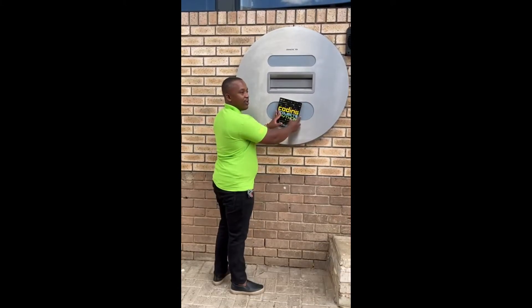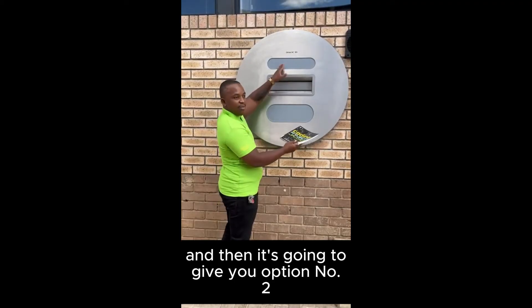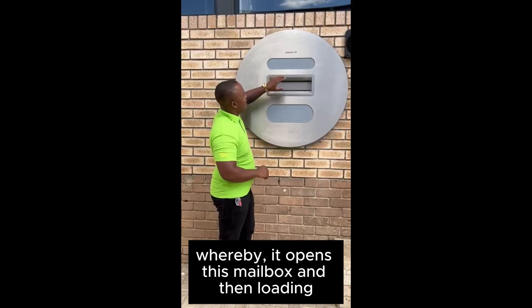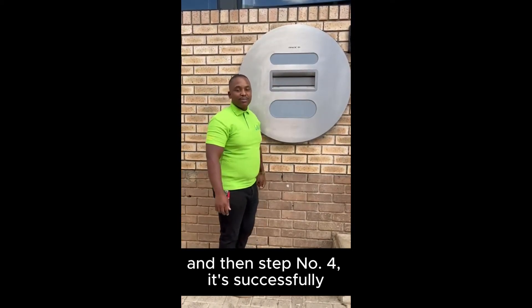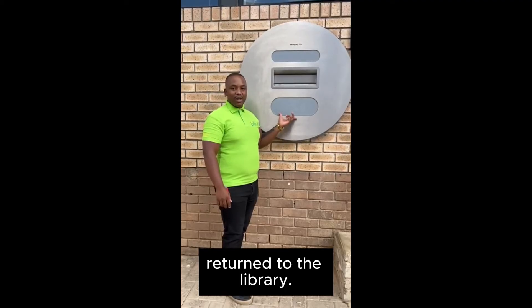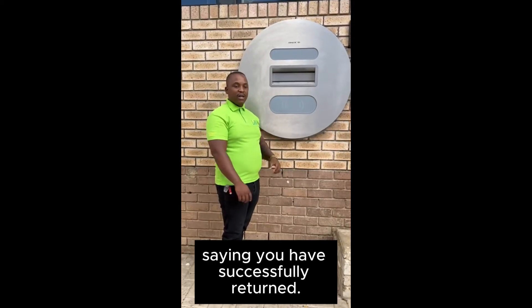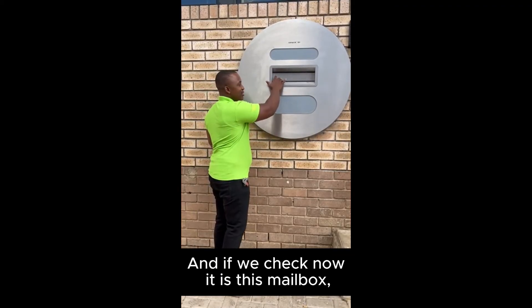All you need to do is tap the book on the screen, and then it gives you option number two whereby it opens the mailbox, then loading, and then step four — it's successfully returned to the library. You will receive an email afterwards saying you have successfully returned.